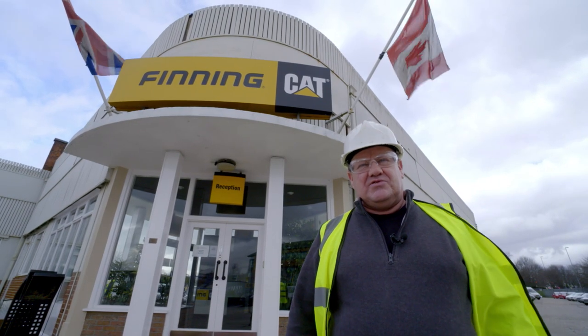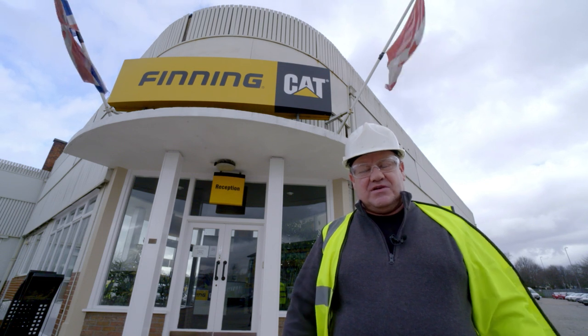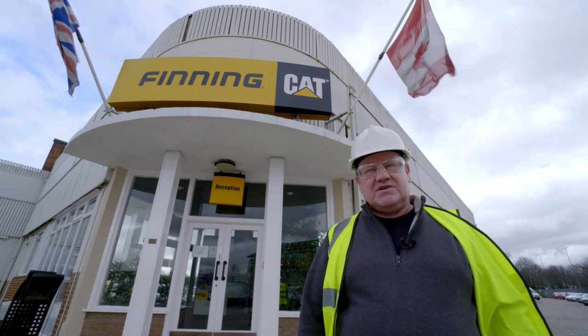Hi, it's Nick Drew from Earthmovers Digger Man blog. We're here today at the Finning Leeds branch. We're going to be having a look at the rebuild facility that's here and how they rebuild components and put machines back together. It's going to be a great day. Let's go and take a look.